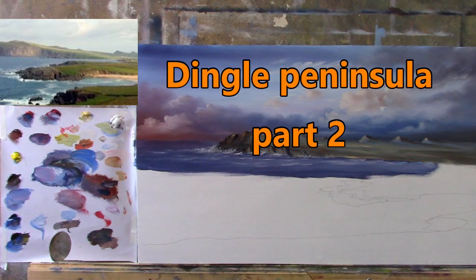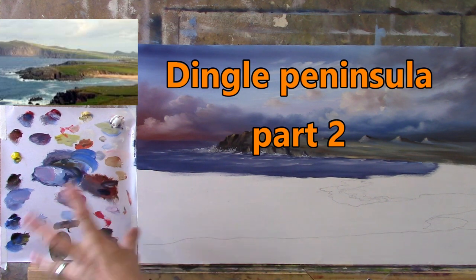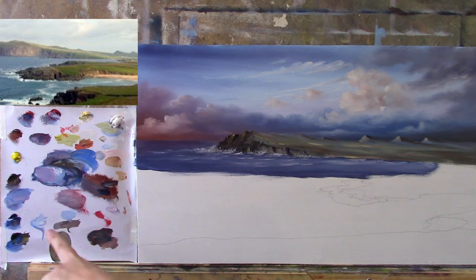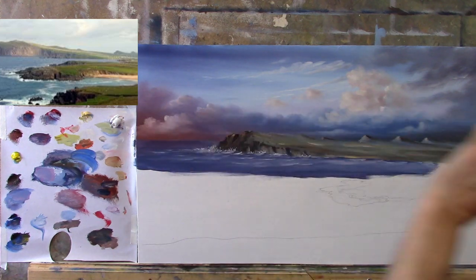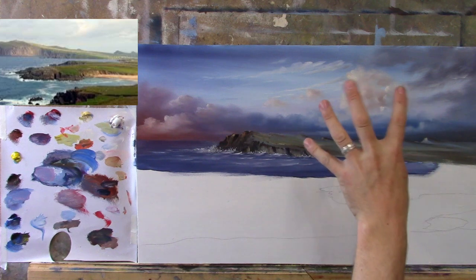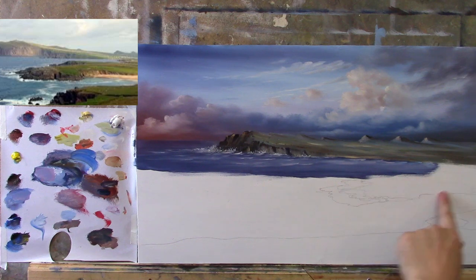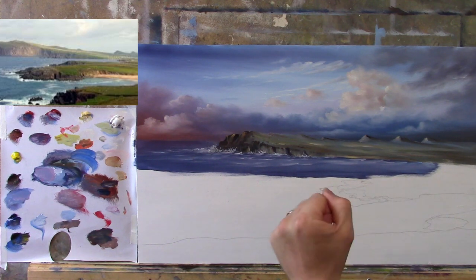Here we are, part two of this beautiful painting of the Dingle Peninsula. I'm using the same palette — no point in switching palettes, I have all the colors already on there and they're still wet. In the last video we did this lovely sky. I'm going to focus more on the sky again, keeping it very similar to the previous one, then continue on with the land, get the ocean done, and try to finish the painting.